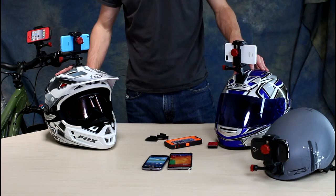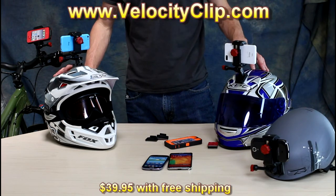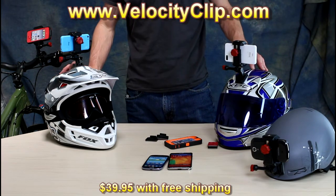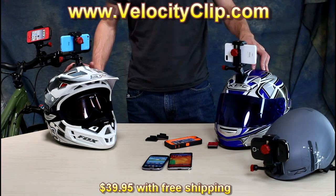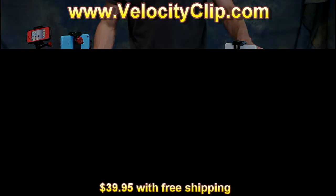With this product you don't have to go out and buy a $400 GoPro setup. You can use the smartphone that already shoots great HD footage that you already have in your pocket. Run over to VelocityClip.com and check them out. Thanks for watching this video.